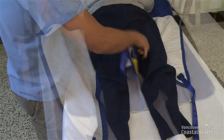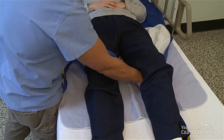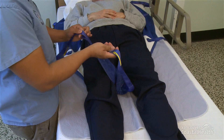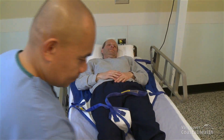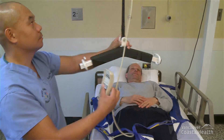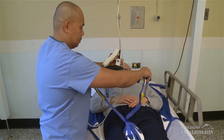If you want to transfer the resident out of the bed, slide the transfer sling's leg flaps under the resident's thighs. Move the lift carry bar over the resident's stomach. Ensure that the carry bar is aligned parallel to the resident's shoulders and start connecting the transfer sling to the carry bar.